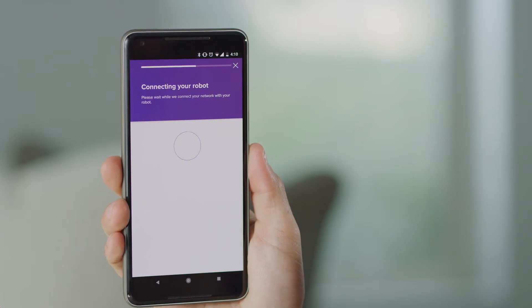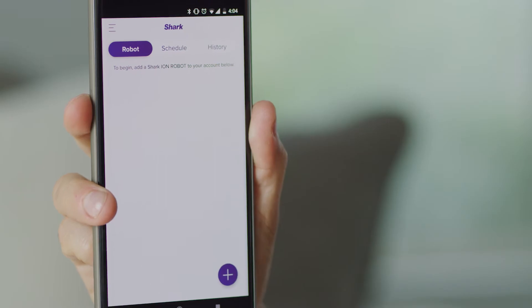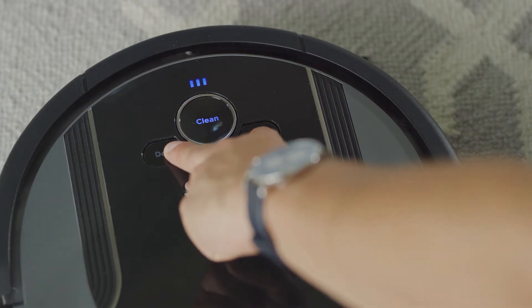Next, open the Shark Ion Robot app on your phone and press the plus symbol to add a new robot. Press and hold both the dock and max buttons until you hear a beep. The Wi-Fi light will begin to blink on your robot.